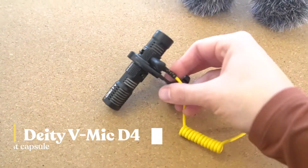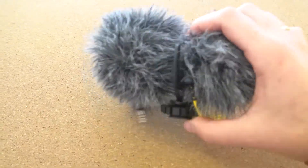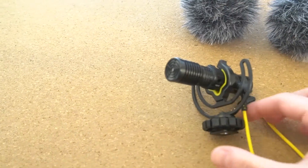So the first change I made is I bought the Deity D4 Duo microphone. It's a dual-capsule microphone, very similar to the Rode Video Micro. The primary difference between the Rode Video Micro and the Deity D4 Duo is the dual-capsule element. Dual capsule refers to the ability to record things at the front and at the back of the microphone.